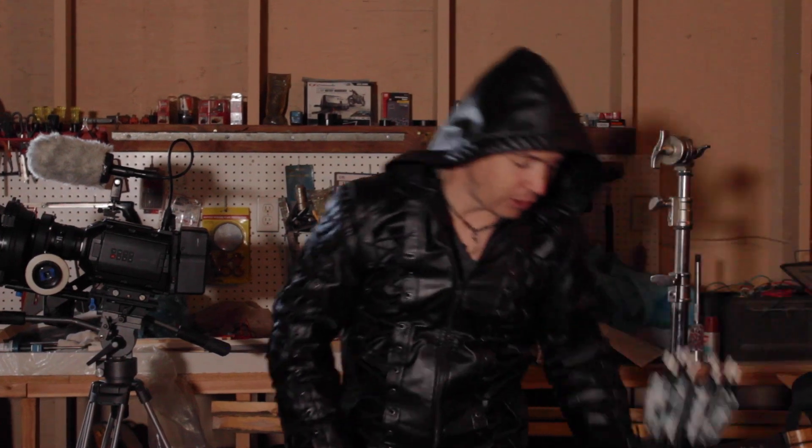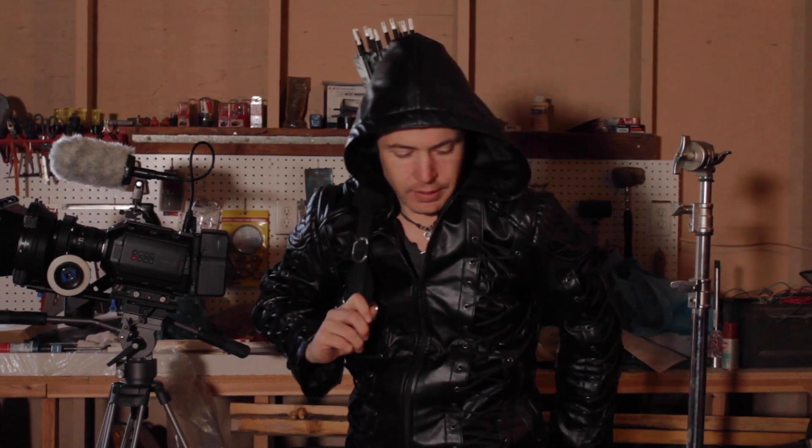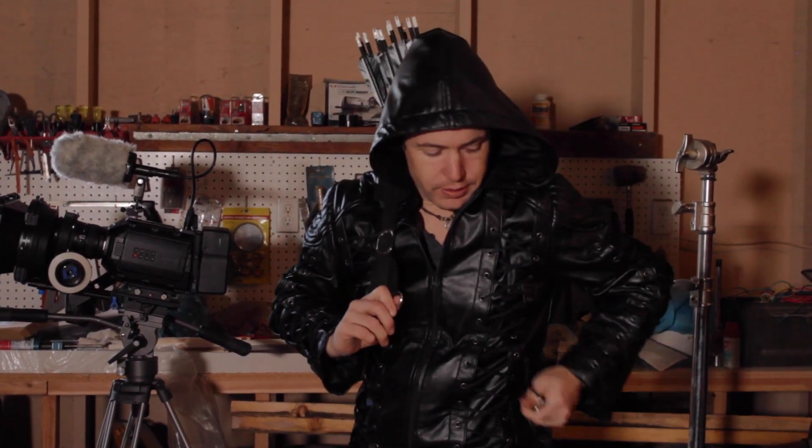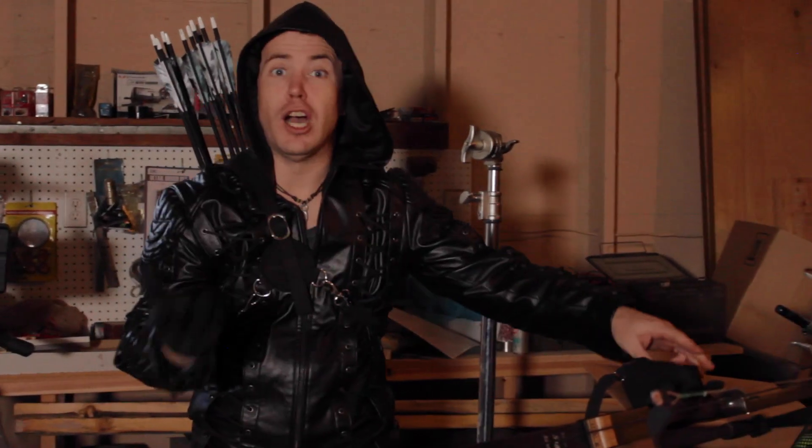The final step for getting ready for the shoot is, of course, wardrobe and props. I've got my wardrobe here — this jacket I actually just got for like 50 bucks on Amazon. I'm actually a huge fan of the show Arrow, and so for Halloween I dress up as the Green Arrow, the Emerald Archer himself. When you are working with weapons on your film productions, safety is very important. People have died by being stupid and doing stupid things. When we're making movies, we do not use real weapons — whether it be guns, knives, or in this case bows and arrows. Just too many bad things can happen in the process if you do that.